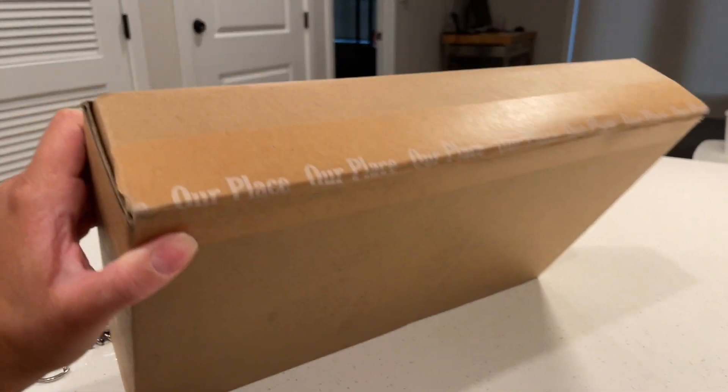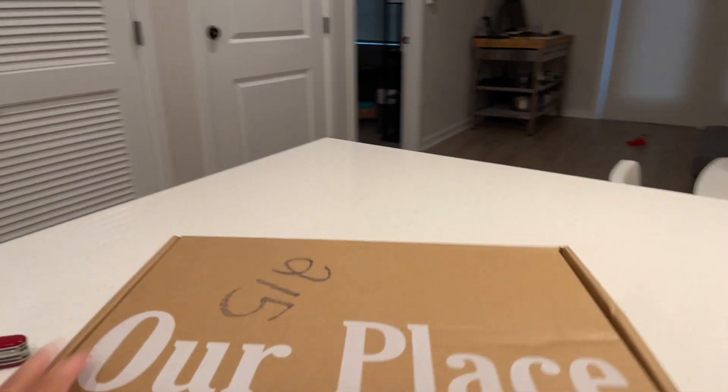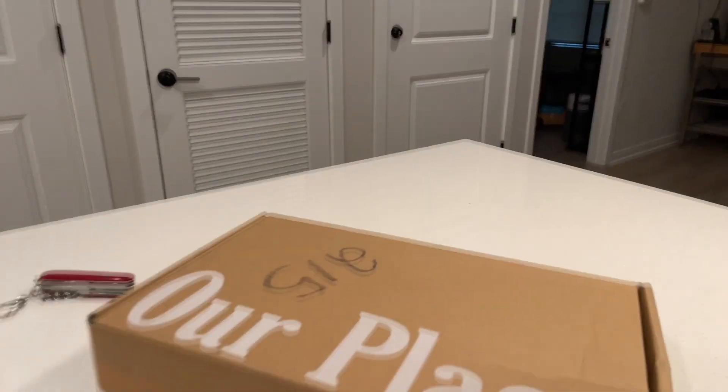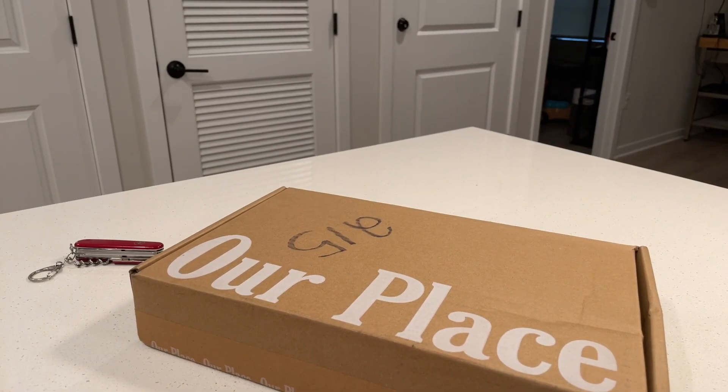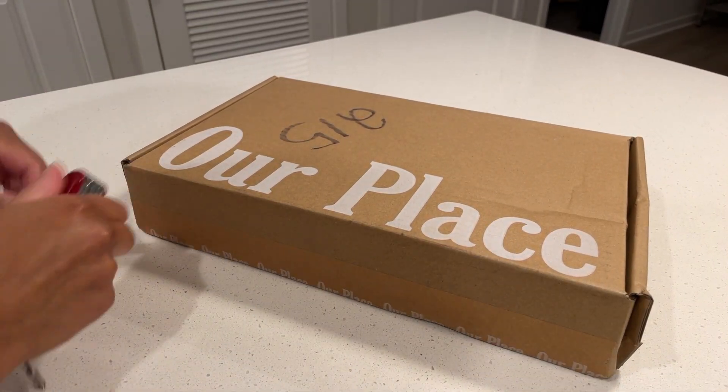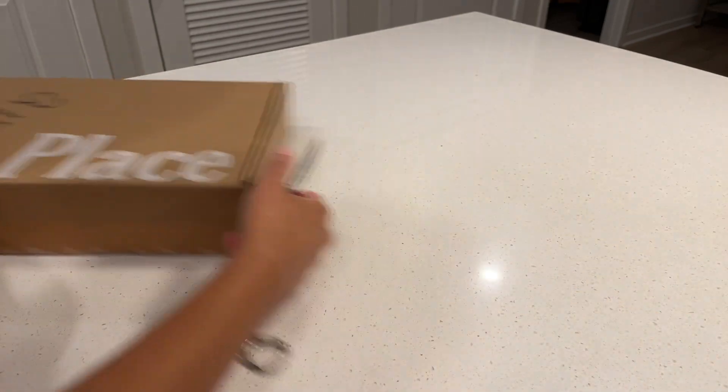Hey there, my name is Kristina and today I'm going to unbox and review the Our Place Tiny Cast Iron Skillet. I've been looking for clean or cleaner products after I was diagnosed with stage 1 thyroid cancer this year, and thankfully it was all removed in surgery, but ever since I have been adjusting my lifestyle to lead a healthier one.